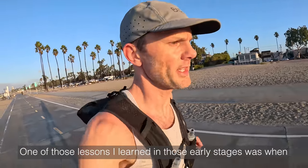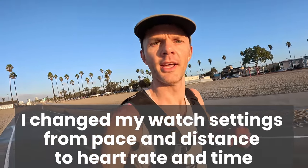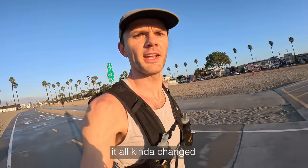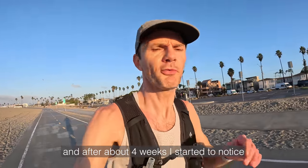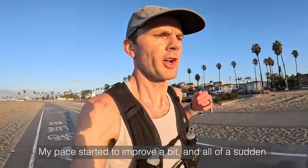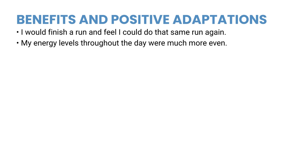One lesson I learned in those early stages was when I changed my watch settings from looking at pace and running distance to just looking at heart rate and how much time I spent in my training zone. Once I started caring about that, it all kind of changed and I was okay with slowing down. I tried to be patient with my training, and after about four weeks I started to notice some slight differences — my pace started to improve a bit and my body started responding positively.